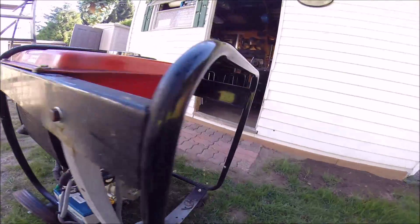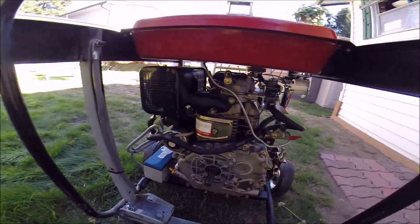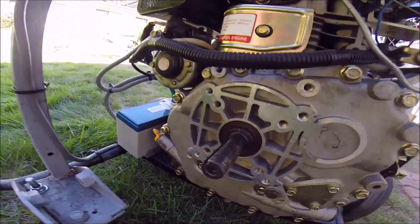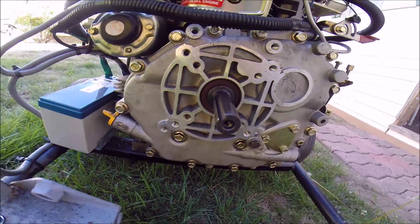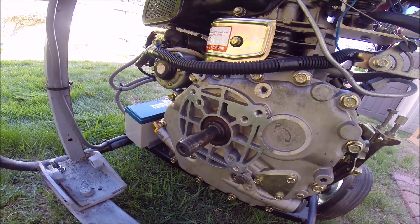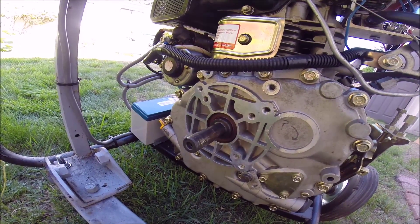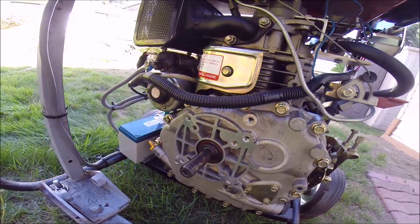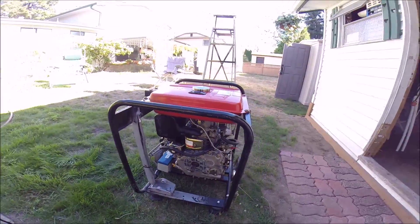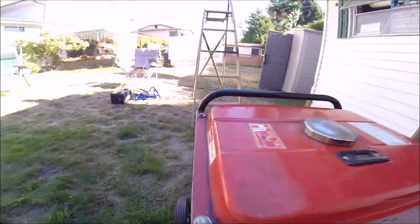If you've got a motorcycle battery kicking around or a small battery, that's what this thing needs. In terms of the output shaft — which is an important thing to know if you're hooking it up to something — it's got a three-quarter inch keyed output shaft, and I measured it at two and a quarter inches long. So three-quarter inch by two and a quarter inches long, and as you can see it's in really quite excellent shape.